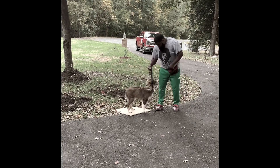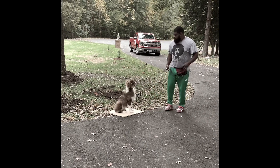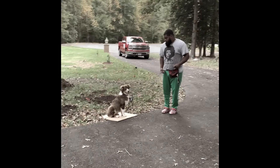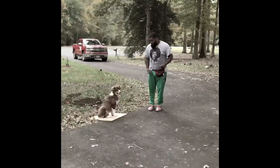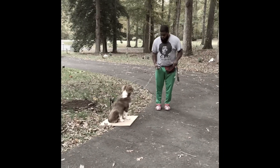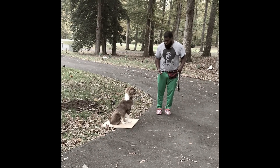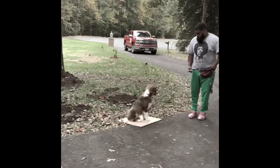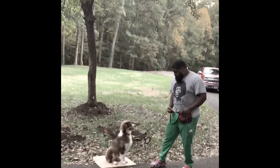Dad is reinforcing obedience commands with the leash, and we're really trying to extend the sits, the downs, and the place. Dash's ceiling right now is about 10 to 15 seconds with all three of those obedience commands, and we're going to try to work him up to about 30 to 45 seconds.